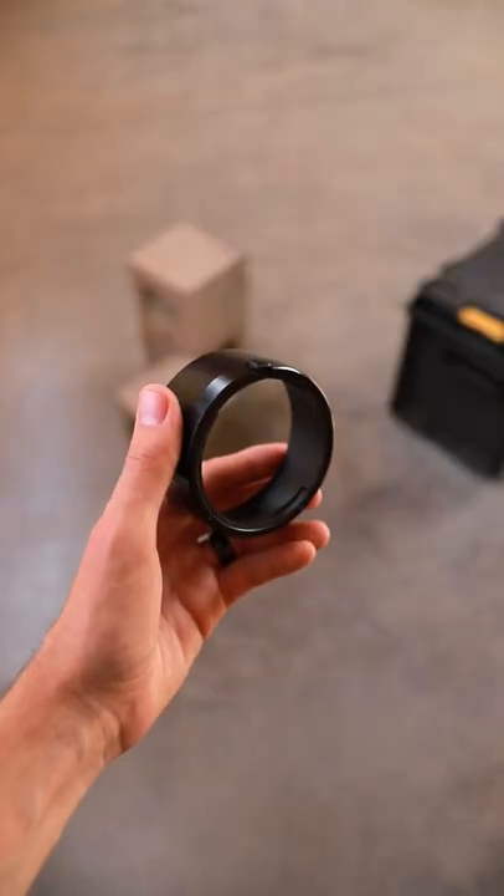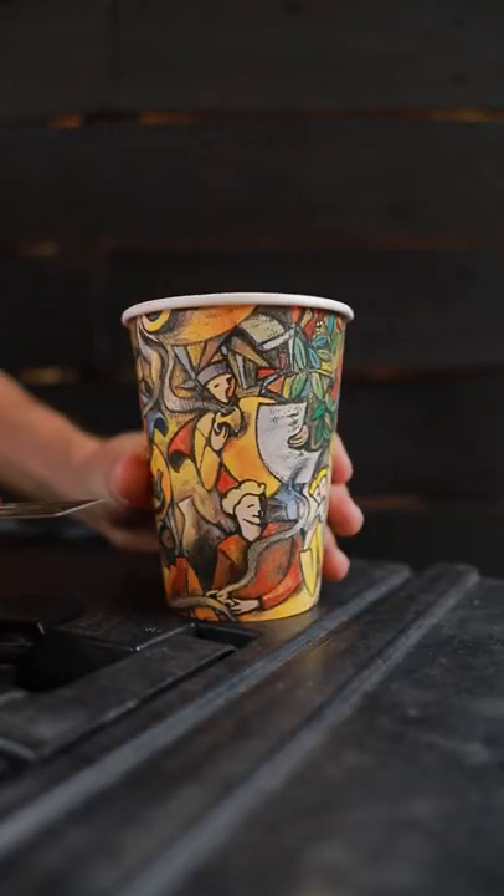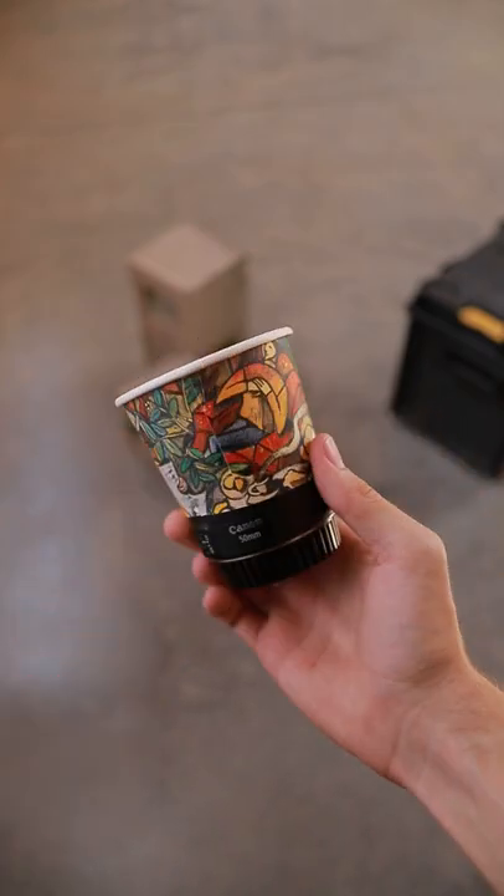Here are three money-saving hacks for filmmakers on a budget, and that is hack number one. An actual Canon branded lens hood can cost between 20 and 60 dollars, or for only about 10 cents, you can cut the bottom off of a paper cup and get the same results.